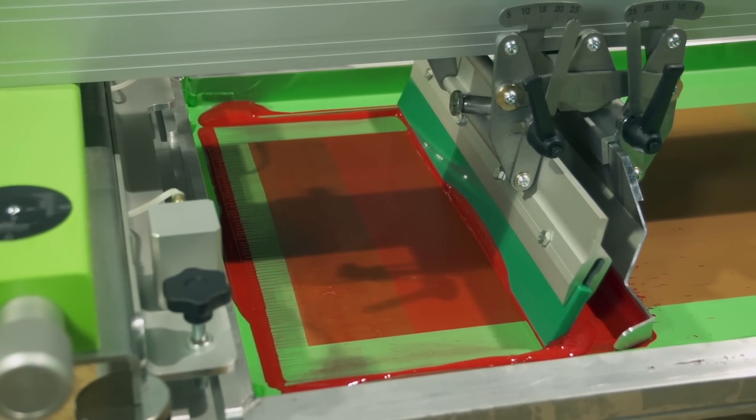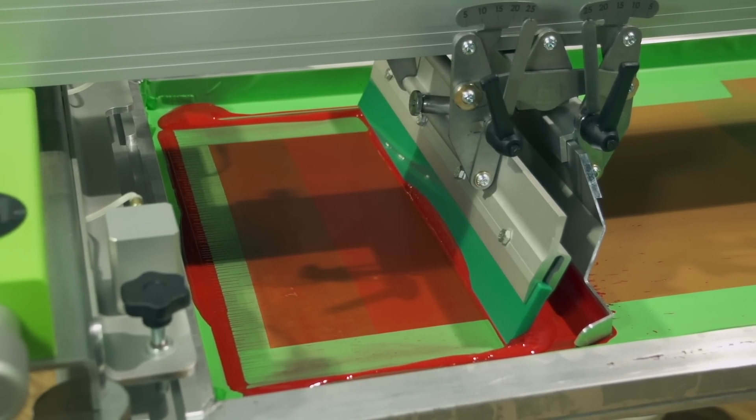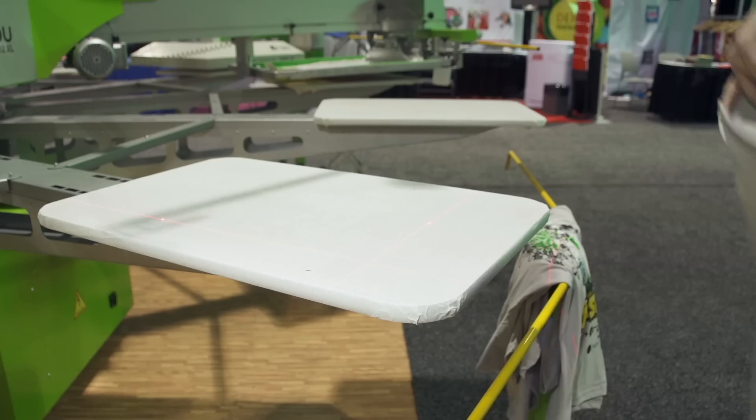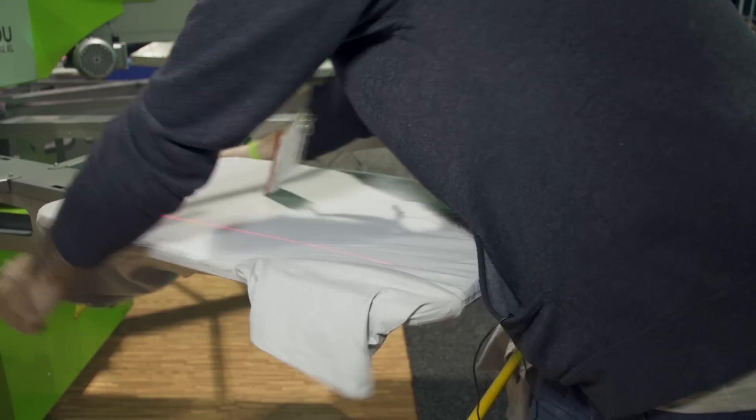As you can see, the ink looks great in the screen. We're looking forward to seeing how well it prints this morning after a wonderful night in its sleeping bag. All right, here we go — first shirt of the morning.